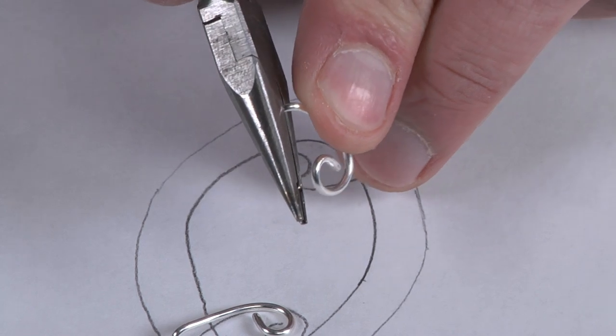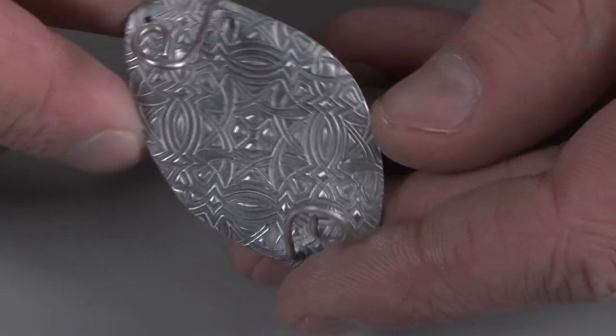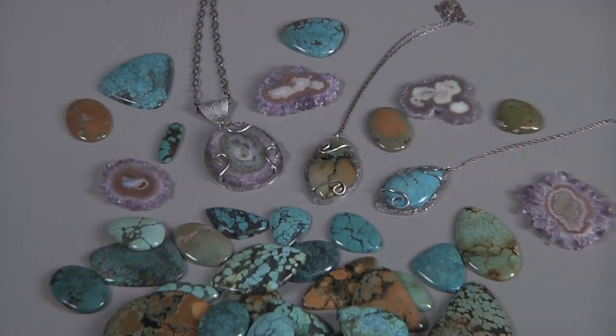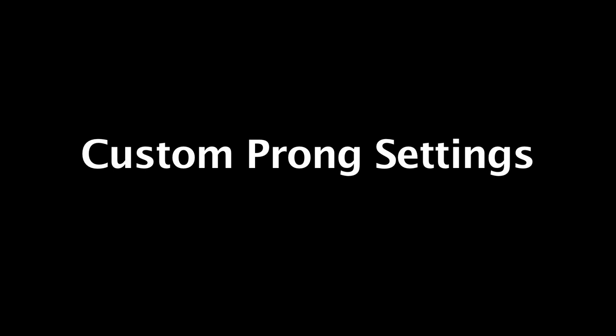Freeform natural gemstones are a popular choice when making jewelry because they offer their own unique shapes, patterns, and colors. A great way to display these gemstones is with beautiful custom prongs. In this project video, learn to create custom prongs to set your own one-of-a-kind natural gemstone.